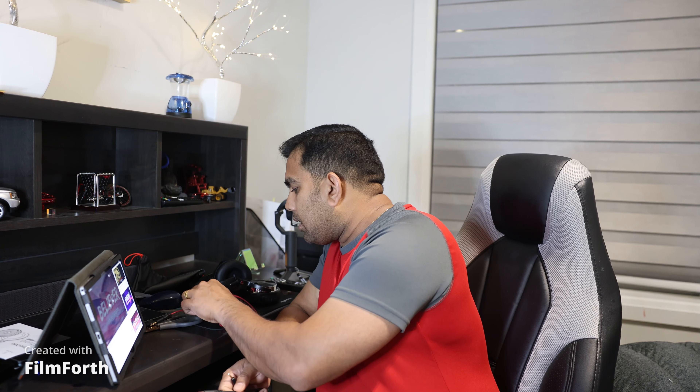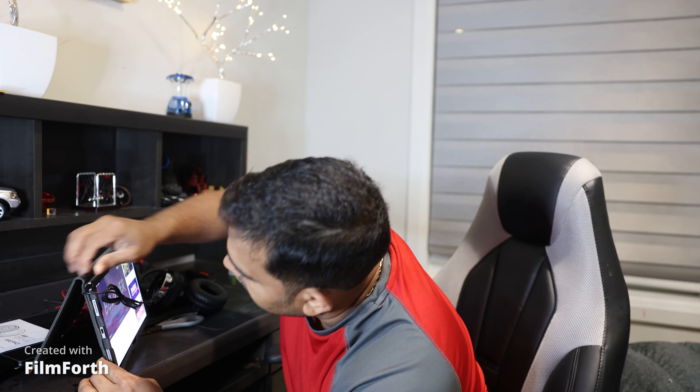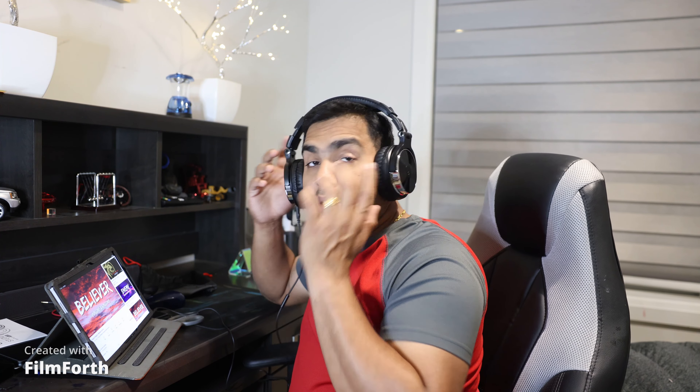The cable I'm going to use right now is the black wire, which also has a microphone. This one is 3.5 millimeter on both sides. Unfortunately, the red cable does not have a microphone — only the black one does. The bottom connector is 3.5 millimeter. The music I'm going to play is 'Believer' — I love that song.